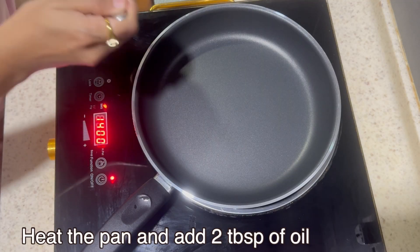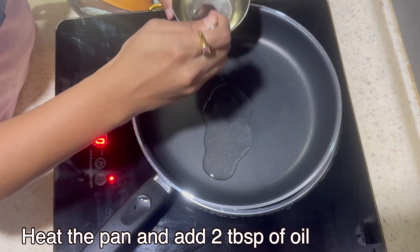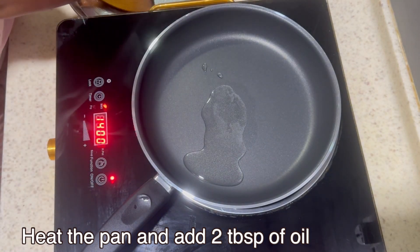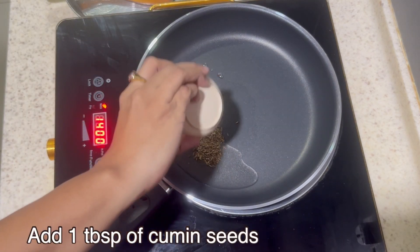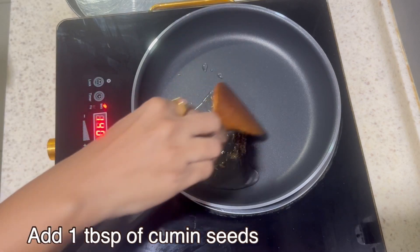Heat the pan, add 2 tbsp oil and heat it. Then add cumin seeds and mix well.